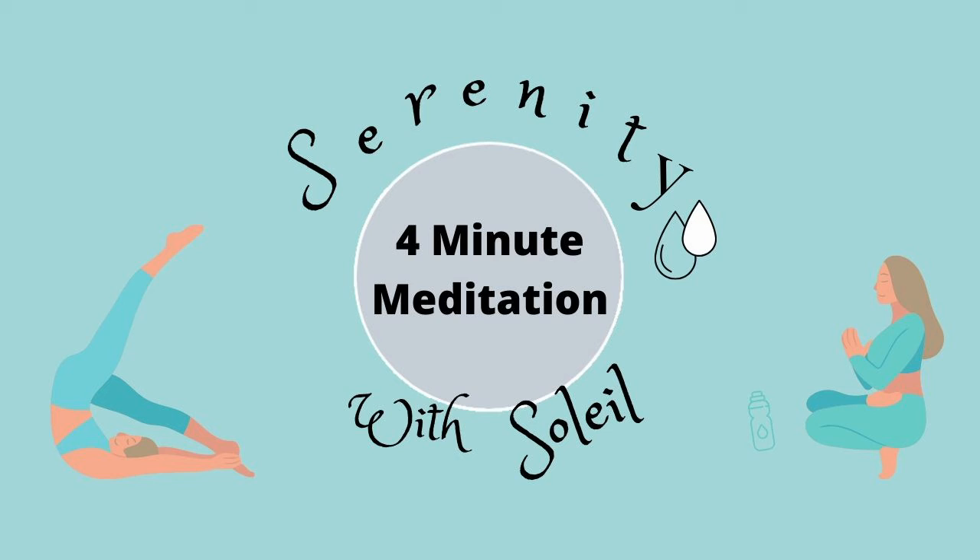Pay attention to the movement of your body as you breathe in and out. Notice the sounds around you — maybe they're loud or quiet, sounds of cars or of nature. Let the sounds come and go. Focus your attention on the sound of your own breath.